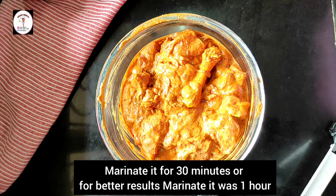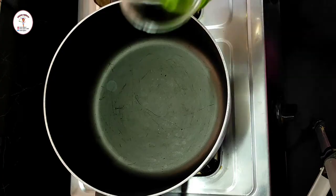It has coated well. Now let's marinate for 30 minutes or 1 hour for better results.